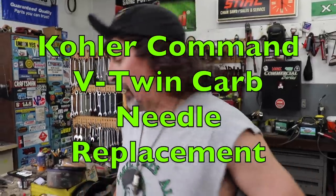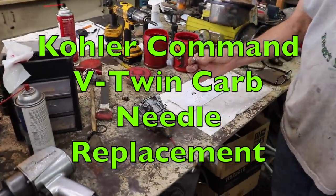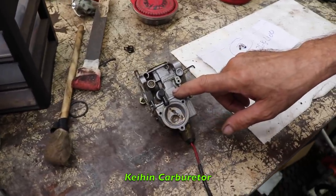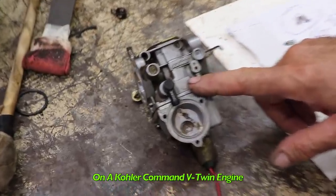Pterodactyl here, and today I'm going to show you how you can find an alternative needle valve for one of these Kehin carburetors that's on a Crawler Command Twin.